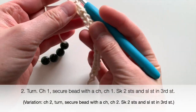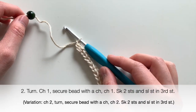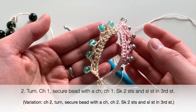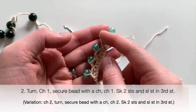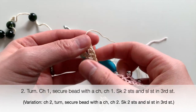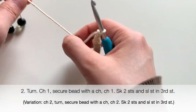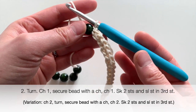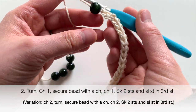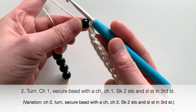You have the option of chaining one or chaining two. These two examples are both chain two — if you chain two, attach the bead, and then chain two again, you'll get more of a pendant-like V-shape. I'm going to chain one this time because I want the beads to stay close to the single crochet part. Now I'm going to attach the bead — I pull it over and have it as close to my hook as I can.